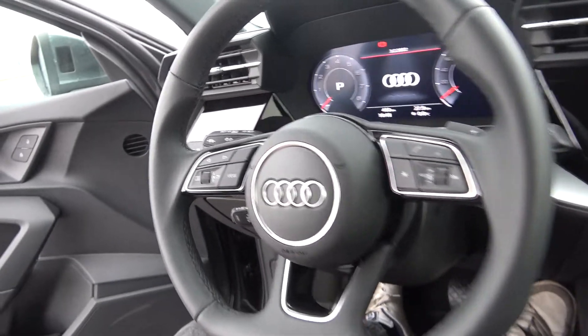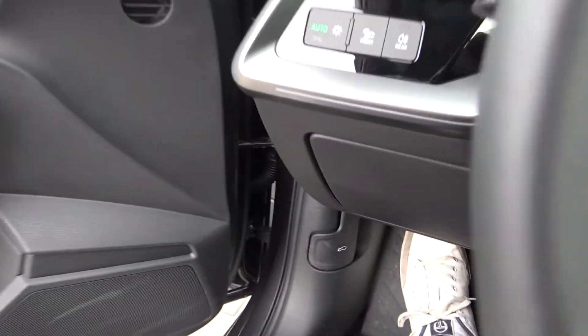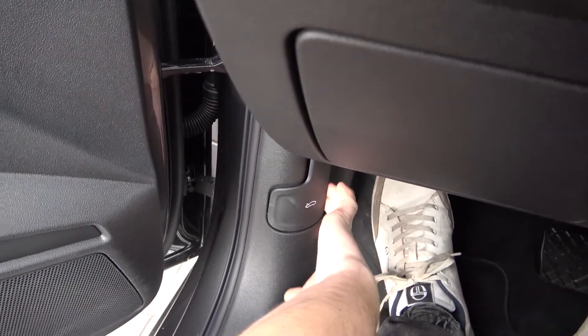In the beginning make sure that doors are opened and look right here. Now you have to pull this lever to unlock the hood.